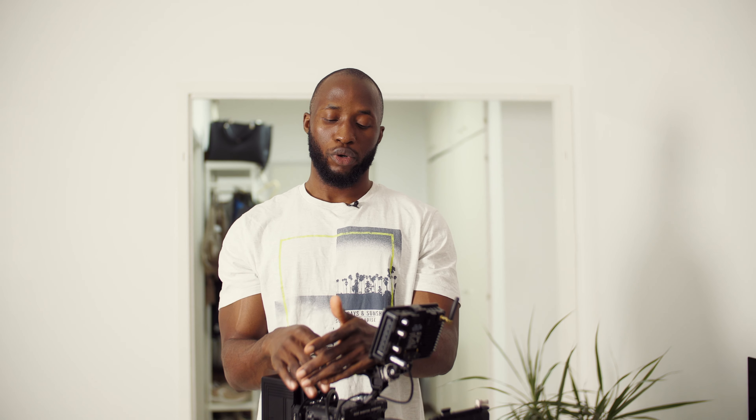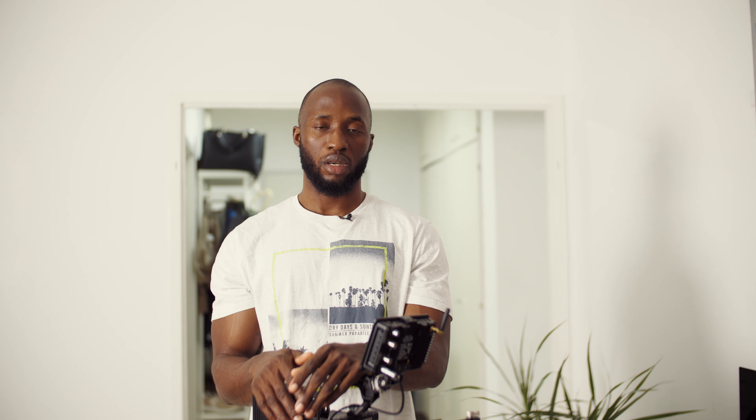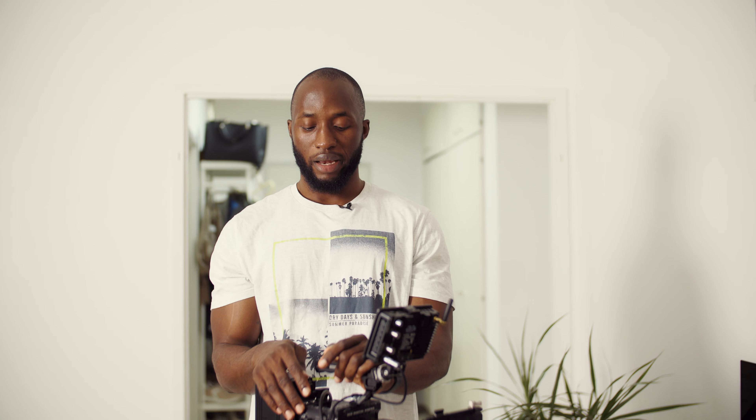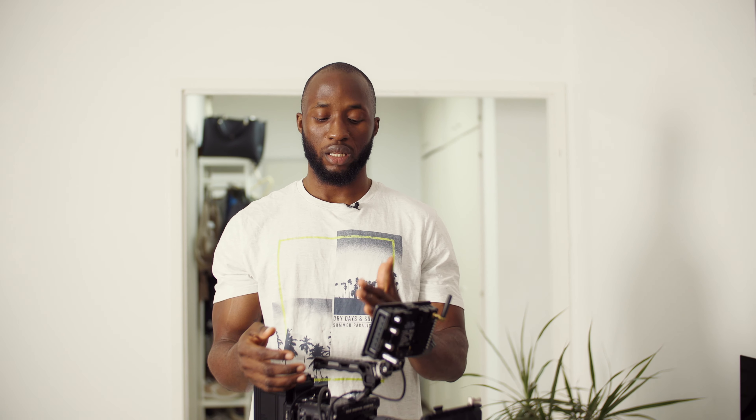I want to explain the reason for making this video. I'm on various Facebook pages regarding Red cameras and the Red Komodo specifically, and there's been a whole lot of confusion. On a daily basis there's always a question about the 12G SDI sequence. First of all, this is not a Red-sponsored video.